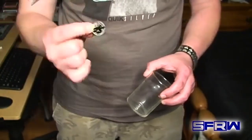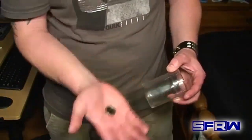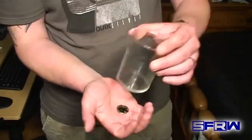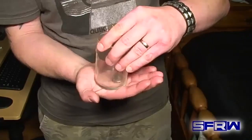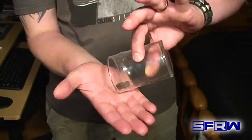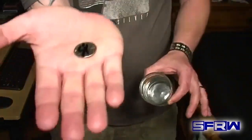Both of my hands are empty, except for this coin and the glass. I am going to put this in the palm of my hand. I want you to watch. Just like that — the coin penetrates all the way through into the glass.